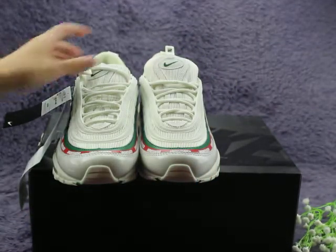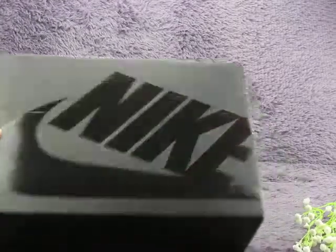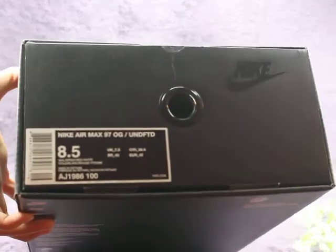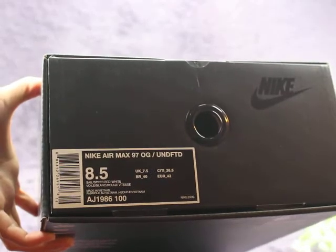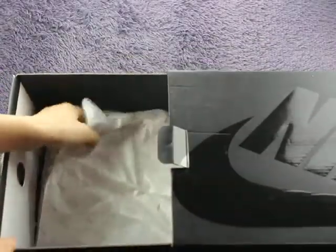Now let me show you the shoe box. You can check — it's a black color box. The side size label shows Nike Air Max 97 with the size. Inside the box there is tissue paper.